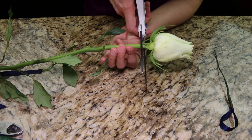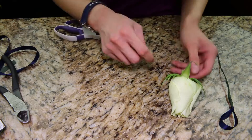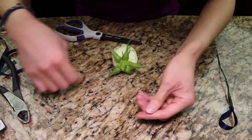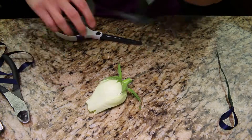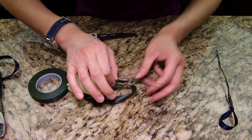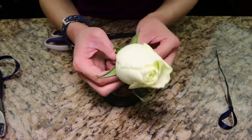Thereafter, I'm going to wrap the rosebud using the same process. Cut the bud, grab the floral wire, and stick it into the bud. Wrap the floral tape around the wire, making sure to tuck in the beginning of the tape. I try not to touch the rose as I'm wrapping because you can possibly bruise the petals.